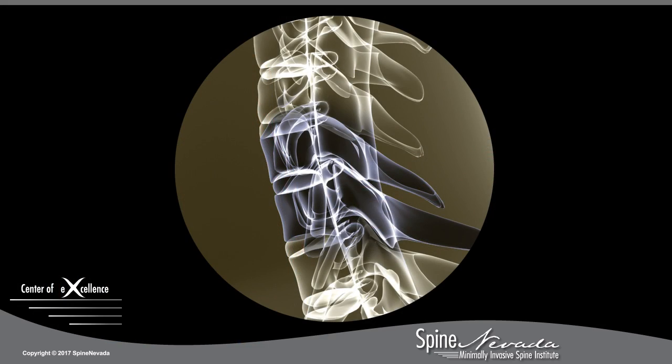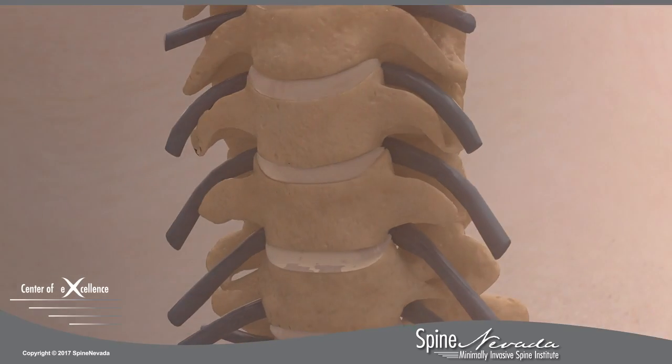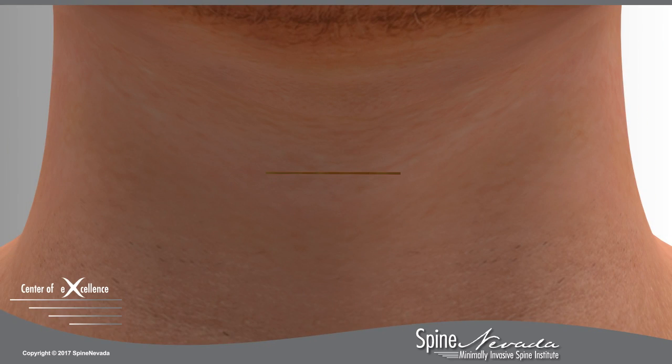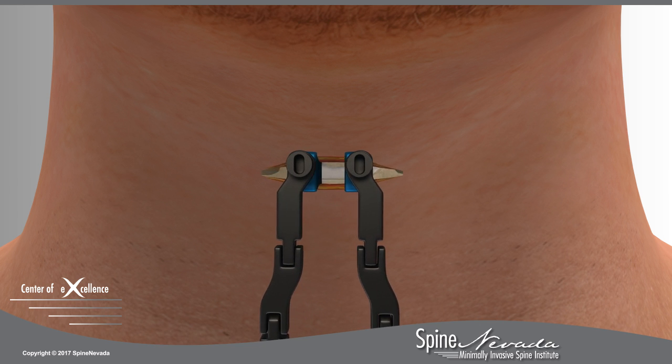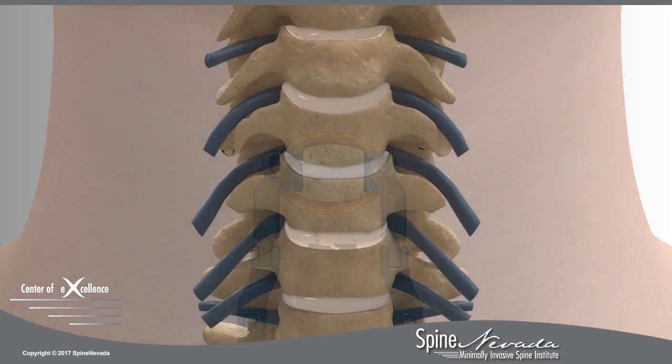Using fluoroscopy, a special type of x-ray, the level of the injured disc is located along the spine. A small incision is made in the anterior or front part of the neck. At Spine Nevada, a custom self-retaining retractor is carefully placed. This anterior approach allows the surgeon excellent access to the disc with less disruption of muscle, resulting in less pain post-surgery and a quicker recovery.